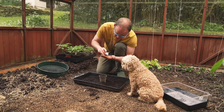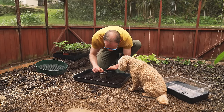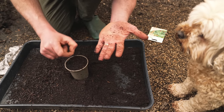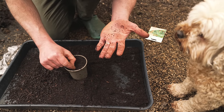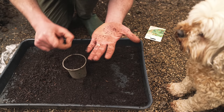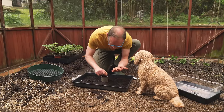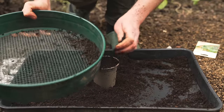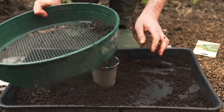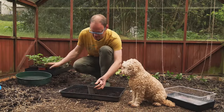These are fresh seeds so they'll definitely come up — most of them will. Take the time to pick them individually and space them about half an inch or one centimeter apart across the surface, then lightly cover them over once done with just a tiny bit more potting mix on top.